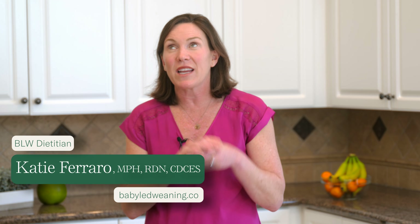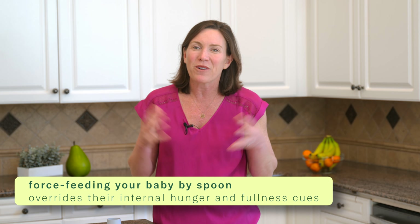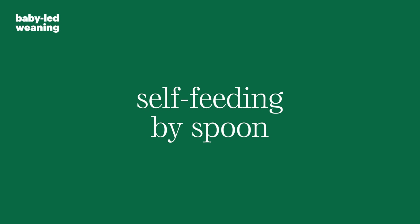By letting your baby learn to feed themselves, you help them continue learning how to listen and respond to those inborn hunger and fullness cues. Do you ever eat when you're not hungry, or keep eating after you're full? You are overriding your own hunger and fullness cues. When we force feed arbitrary amounts of pureed foods to babies by spoon, we're just teaching them to override their hunger and fullness cues too. So don't do it.